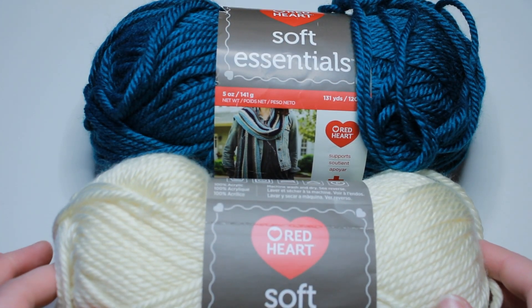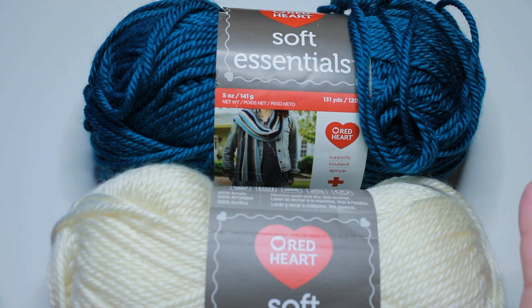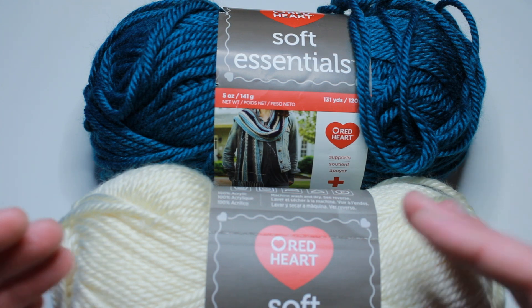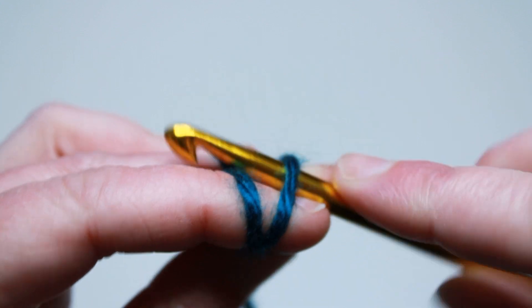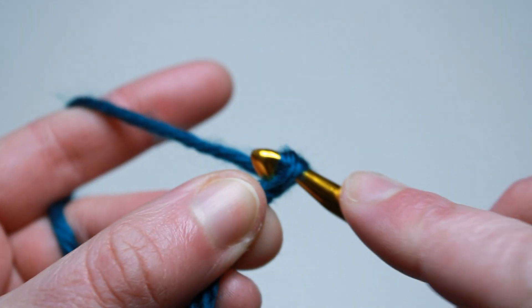For this project I have used approximately two balls of each, so four in total. Depending on the length and your tension, you may need a little bit more or a little bit less. To start the Tunisian Mesh Stitch Scarf, you're going to want a foundation chain of any odd number. For mine, I am going to do a foundation chain of 33. Start with a slip knot on your Tunisian crochet hook and just do a chain in any odd number.